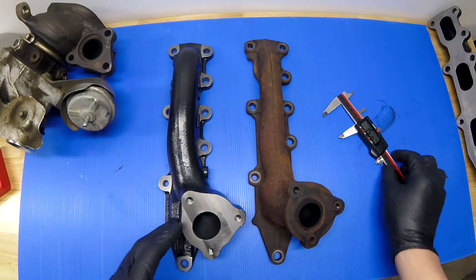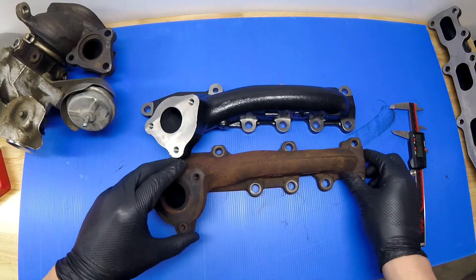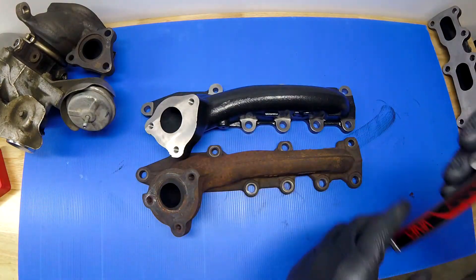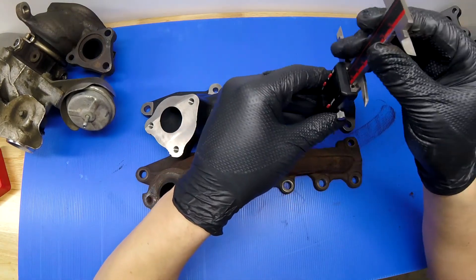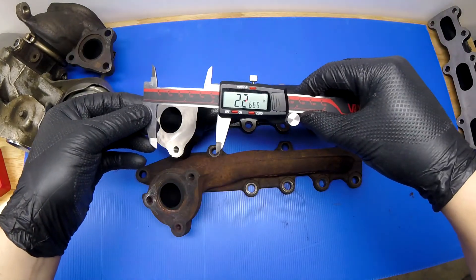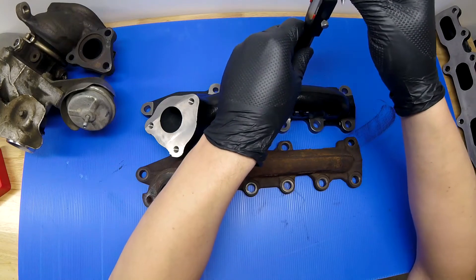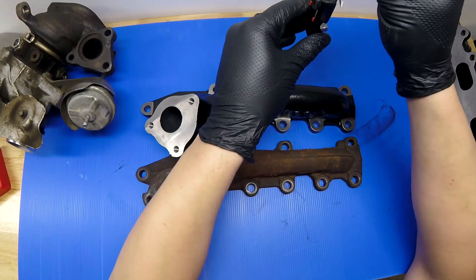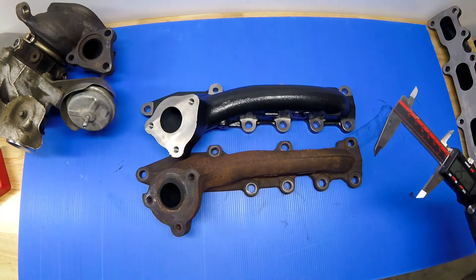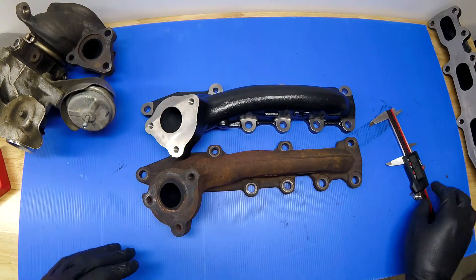Let's also compare height. At the highest point, the OEM is measuring about 2.26 to 2.27 inches. Looking at the CRP at its highest point, we're looking at 2.5 inches — so a little bit larger. I think they're just getting a larger port inside, kind of helping that air make it all the way back to the outlet.